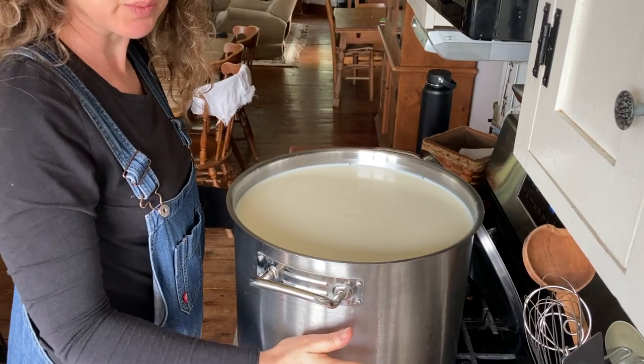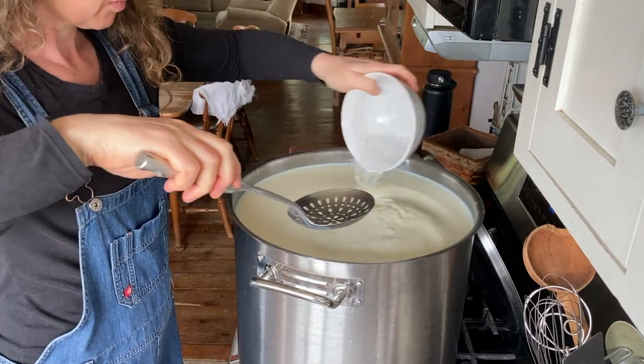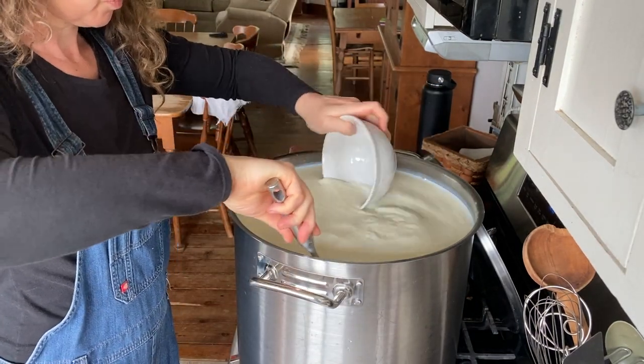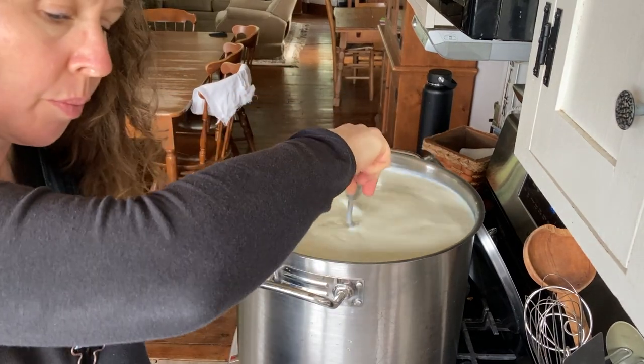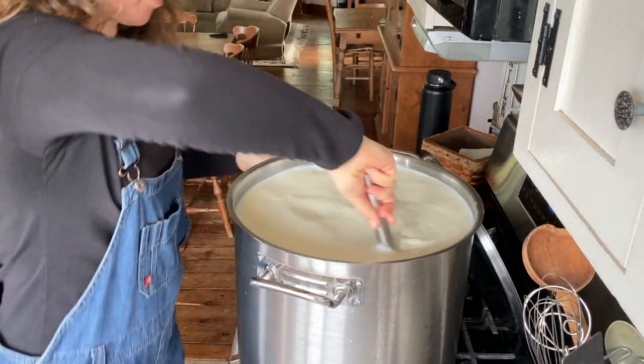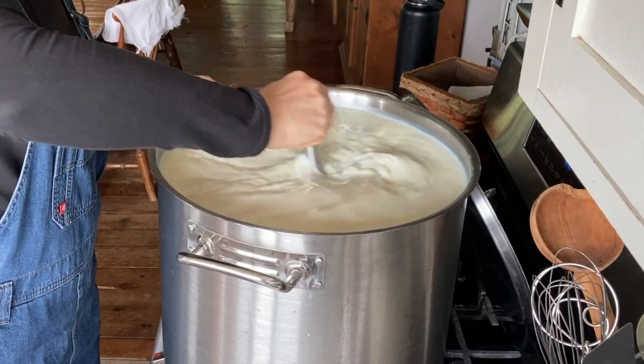The milk is 95 degrees now, so we're going to add the calcium chloride. Stir that in quick. That's seven and a half gallons of milk.